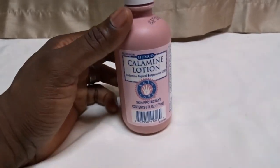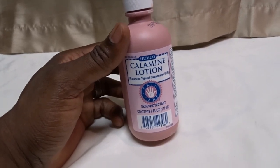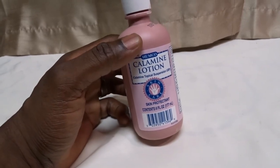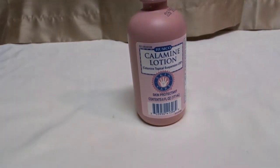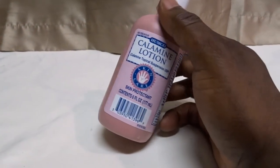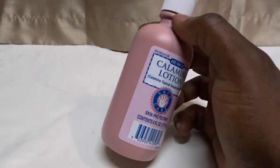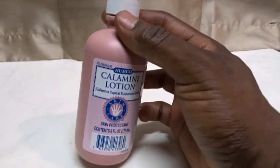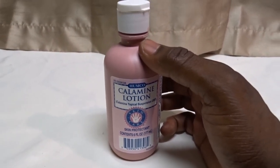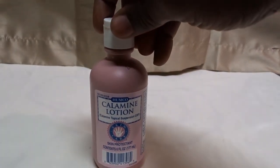Calamine lotion has been around for a very long time and it's used for that. I bought a bottle of this, put it on there, rubbed it in, and it soothed it right away — it took away the itching. I was really happy to get that feeling gone, because that is a bad rash to get.